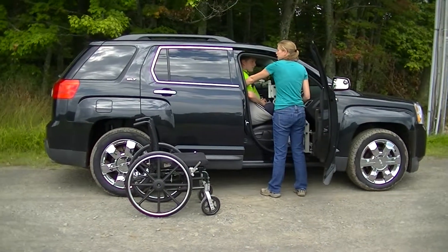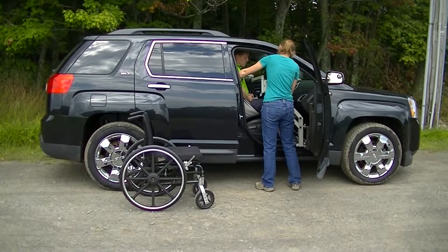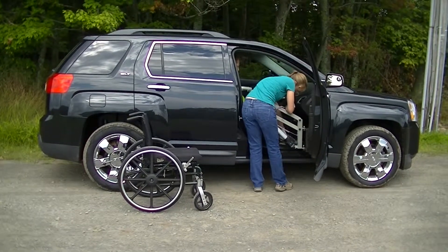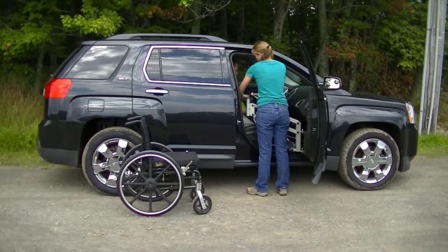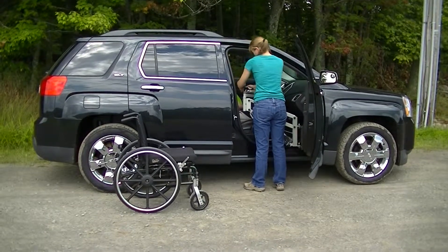To set him up straight, I can either pull back on the sling or push back on his knee. Then disconnect the tabs. I can leave the sling in to get him back out after the ride.